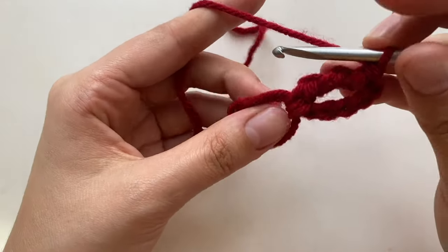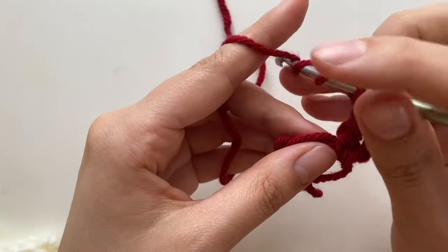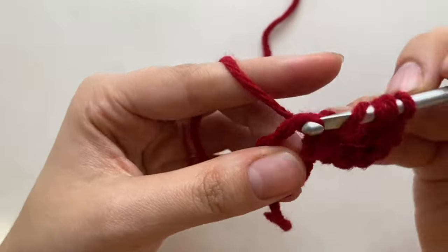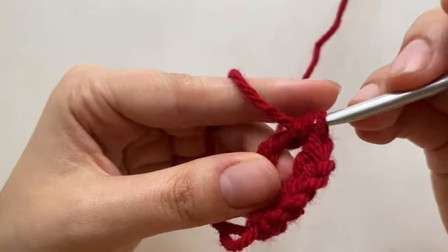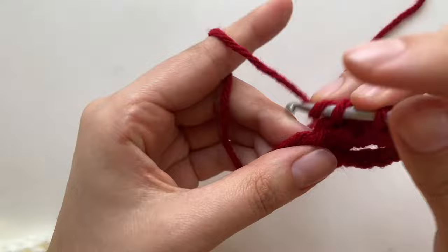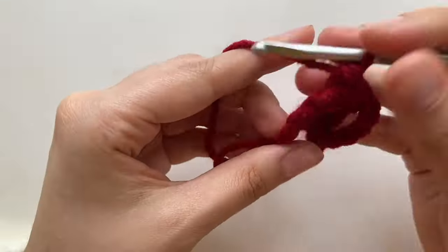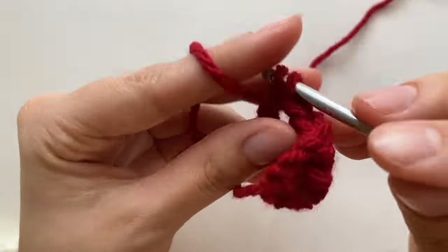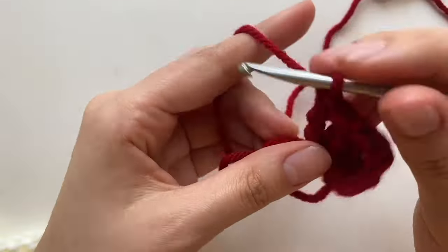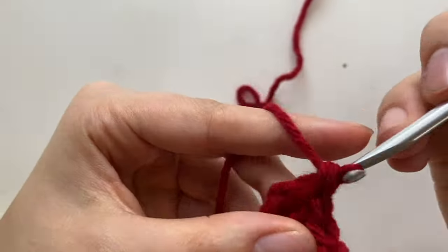Alright, so let's do — this was one, and we're going to do four more. Wrap it around three times, and then just pull through.